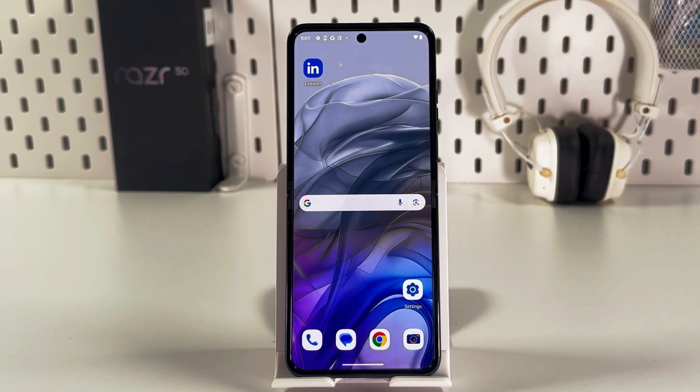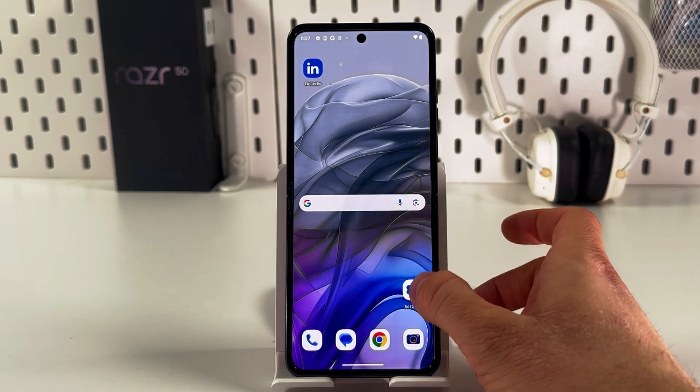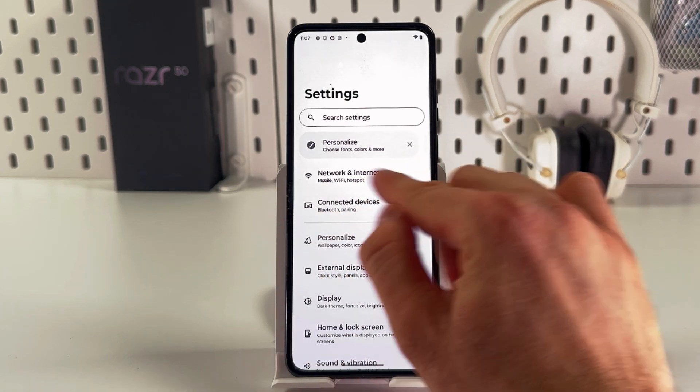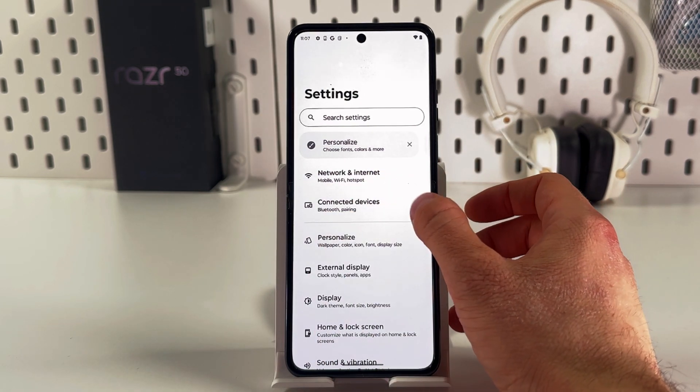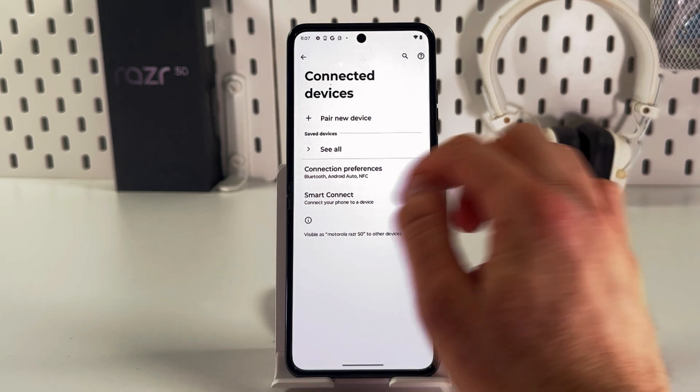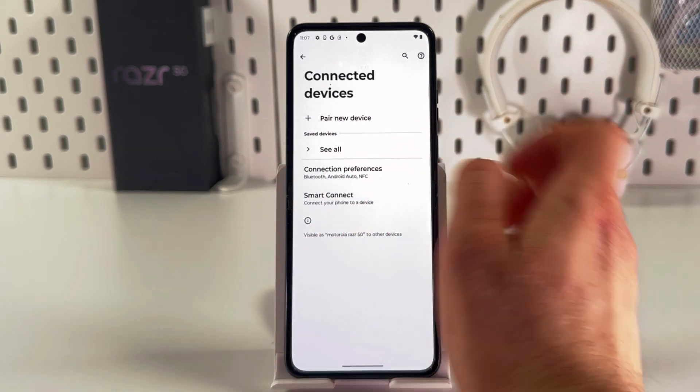Hello everyone. If you want to enable and disable NFC on your Motorola Razr 50, first open up your Settings. In Settings, find the Connected Devices tab and open it up. Now locate Connection Preferences and open it up.